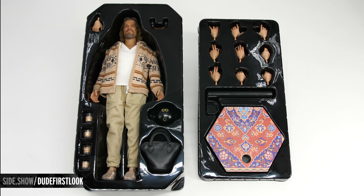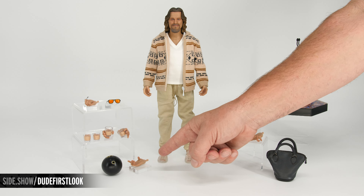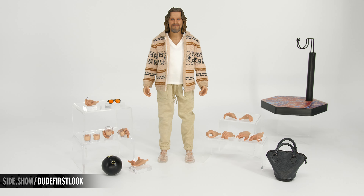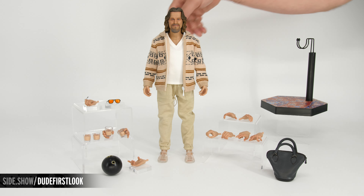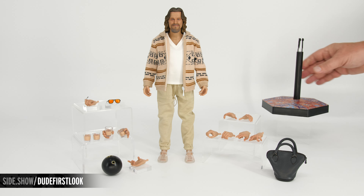Now let's take everything out of the tray and get a better look. Here's everything laid out: our figure, his bowling bag with a working zipper, bowling ball, swap-out hand that actually holds the bowling ball, special hands for holding four unique white Russian glasses, one for holding his joint, his sunglasses, alternate hands, and his display base with the rug overlay.